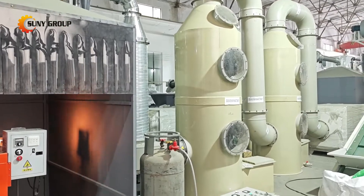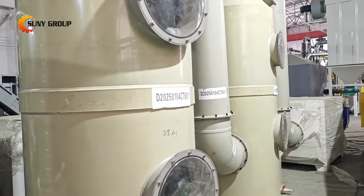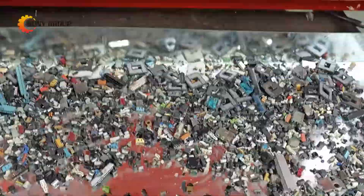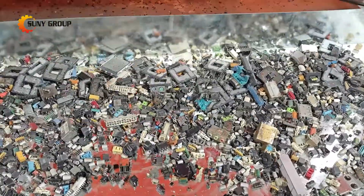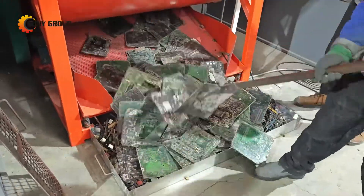During this process, harmful fumes are released. That's why we've integrated a fume purification system to ensure the air stays clean and safe. Once the components are removed, they're collected for further processing to extract those valuable metals. What's left is a clean, bare motherboard, ready for the next stage of recycling.